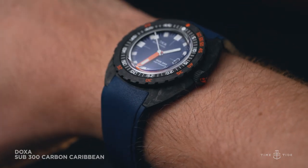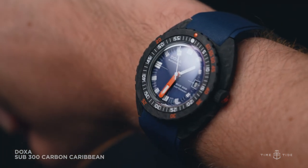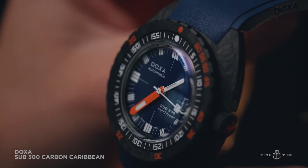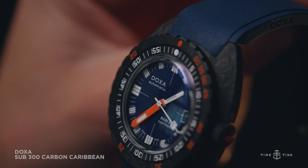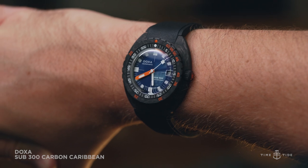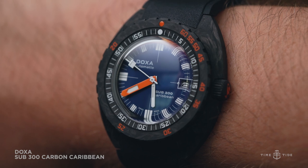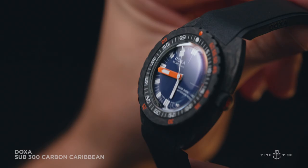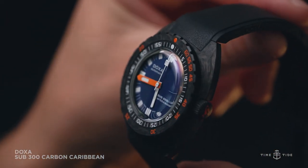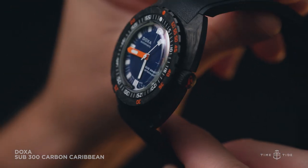Deep blue has been the dial color du jour for the last couple of years, and in the dusty matte Caribbean from Doxa, we have a great match for the arresting structure of carbon fiber. The white dial accents make this one of the most legible of all the new carbon-bodied Sub 300s. Orange works deliciously juxtaposed with blue, making the bezel accents and that massive minute hand stand out at several feet. The look of this on black rubber is special, the ocean blue becoming intense, emphasized by the orange tool hand reminding you to get your scuba gear ready.